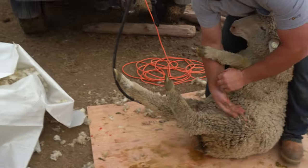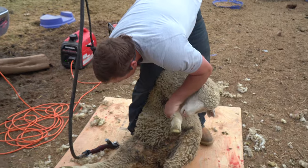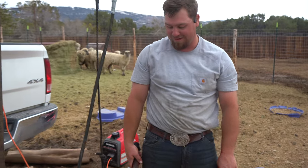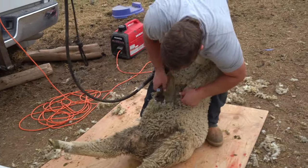I'm gonna start with the belly — start with the belly, get the bad stuff out of the way. Throw it off. There's a system; you have to go step by step every time. We do the same thing over and over again.